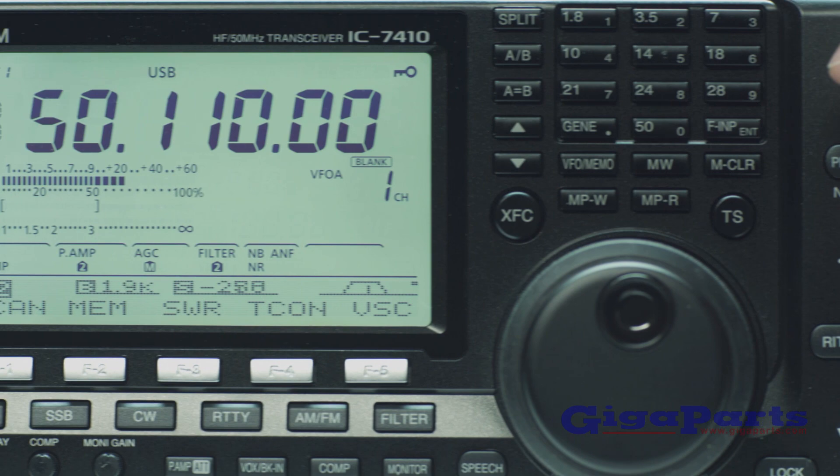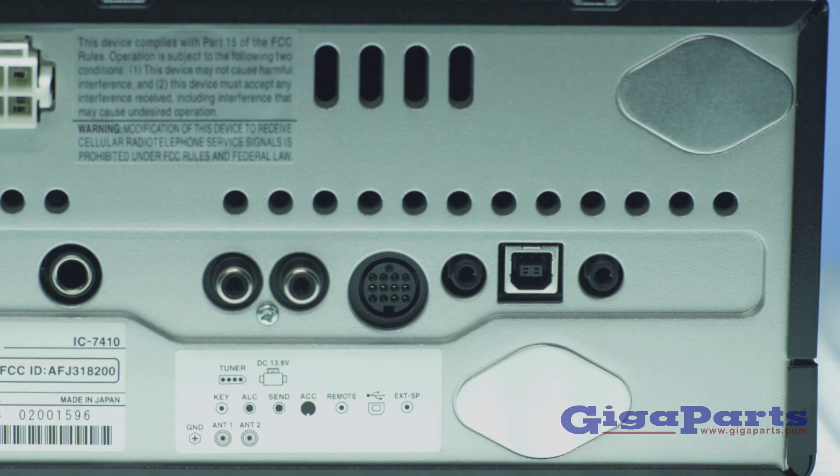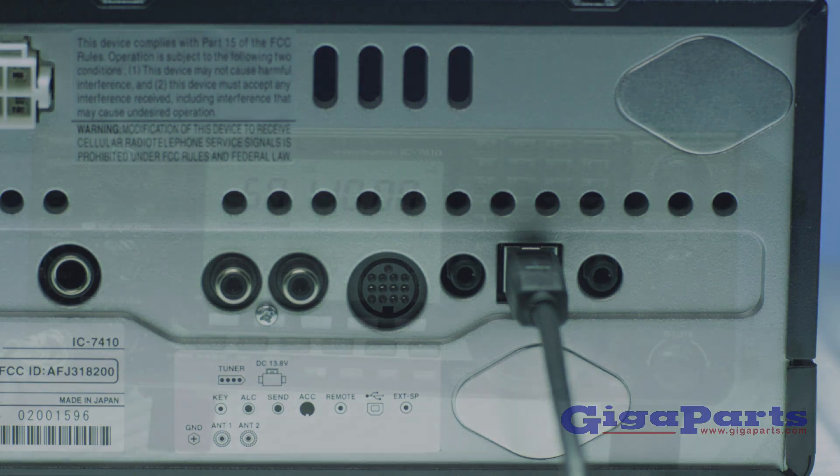The 7410's large LCD screen makes it easy to operate its more advanced features, and the USB port makes it simple to connect to your PC for rig control, logging, or digital modes.